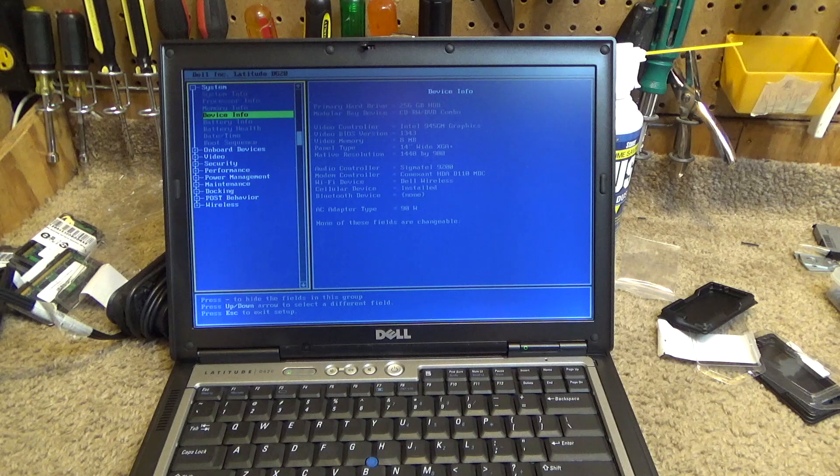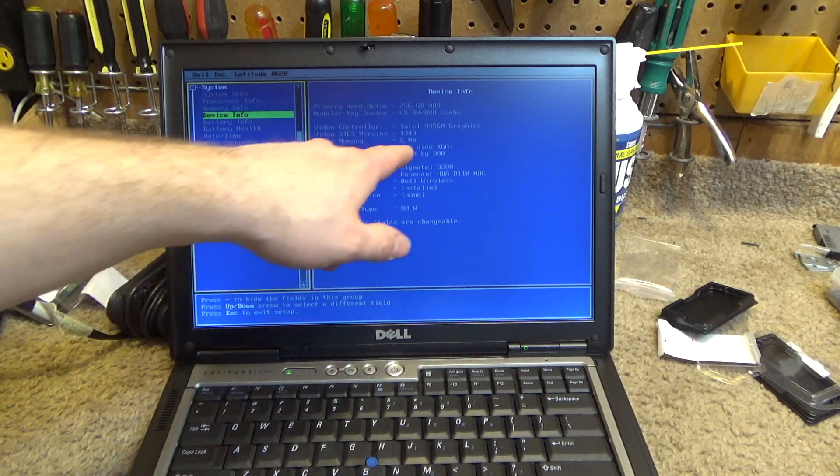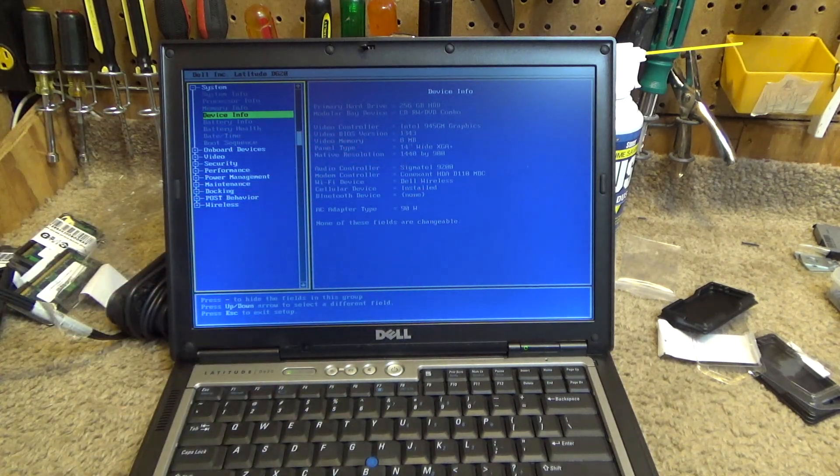It is in fact 2048 megabytes, so it did have a single gigabyte inside of it already. I think this system utilizes some of the RAM as video memory — it must, because there's no way that it only runs off of eight megabytes.